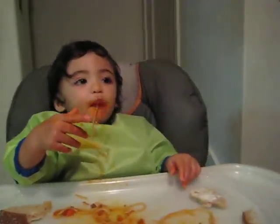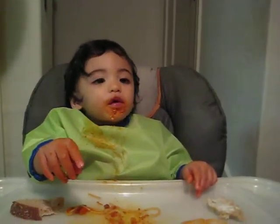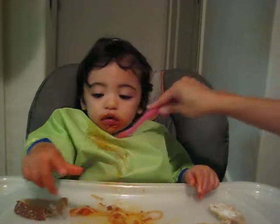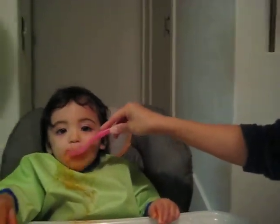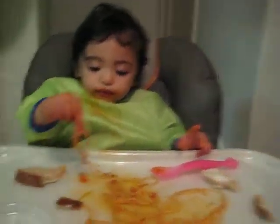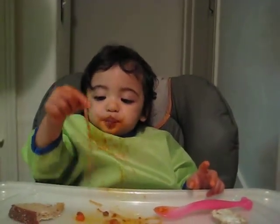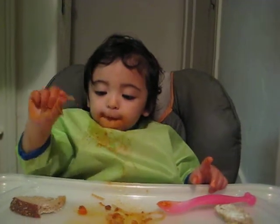Pull it in. Pull it in. Yay! Let's get this good stuff that's coming out. What's that, mama? It's too much now. She's got a lot in there. Oh yeah, that was a good one. You got that one in there all the way.